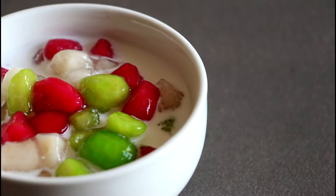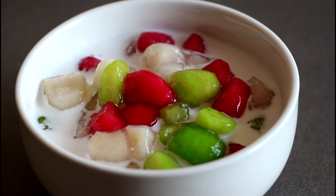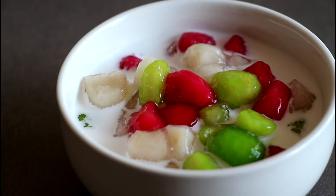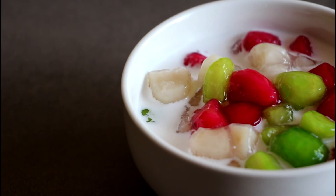Here is the end result of the cooking today — water chestnuts in coconut milk. I hope you enjoyed watching this recipe. Please like and subscribe to Jolly Kitchen with Kiet on both Facebook and YouTube. I'll see you again next time. Thanks for watching, bye bye!